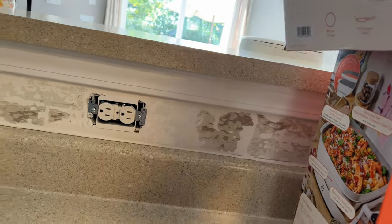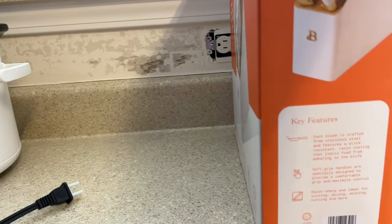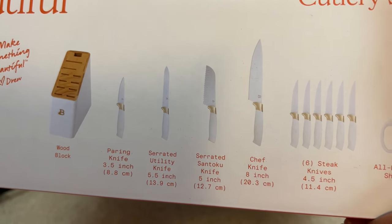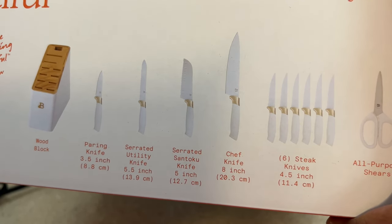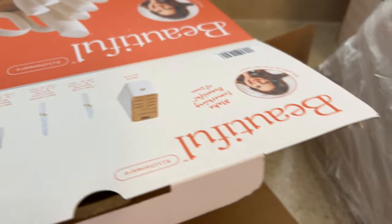Let's open up the cutlery set. It's stainless steel with a soft handle and razor sharp blades. It comes with a wood block, paring knife, serrated utility knife, santoku knife, chef knife, six steak knives, and all-purpose shears. It's wrapped, so glory — I was nervous nobody had returned it. On the Beautiful website, if you click the hyperlink for the brand — like 'Beautiful Kitchenware by Drew Barrymore' — it pulls up everything in that line.